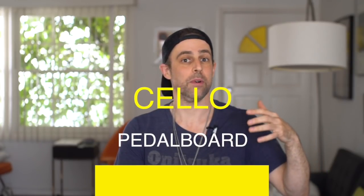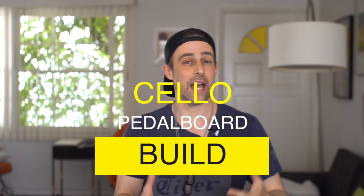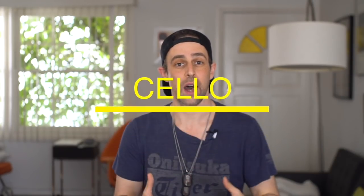Hey everybody, Jacob back here with you. Today I'm going to be showing you my new cello pedal board. I did a video a couple months ago about some of the mistakes that I made in creating my last pedal board, and a lot of you guys commented that you wanted to see what improvements I had made and what I'm using now, so this video is going to be for you guys.